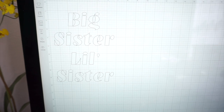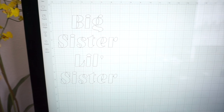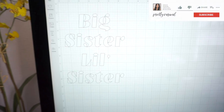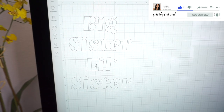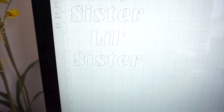Hello everyone, thank you so much for watching. Today I'm going to be doing my very first heat transfer vinyl project with my Cricut Maker and I'm going to be placing these white letters on black sweatshirts for a gift. One of them is going to say Big Sister and the other one is going to say Little Sister.